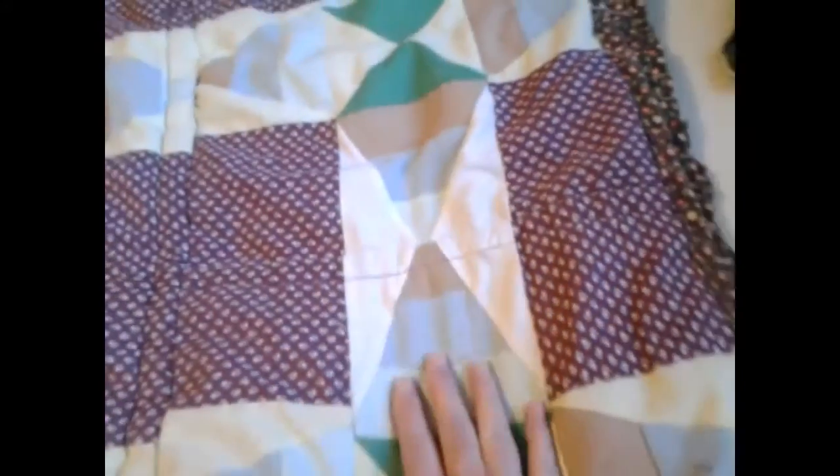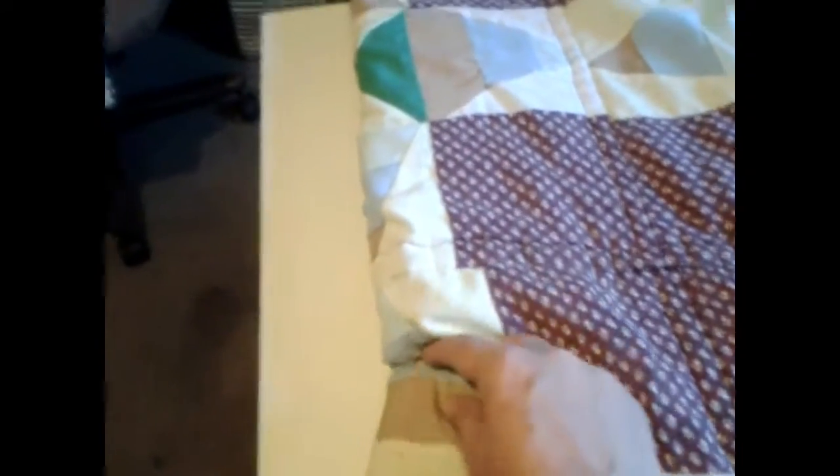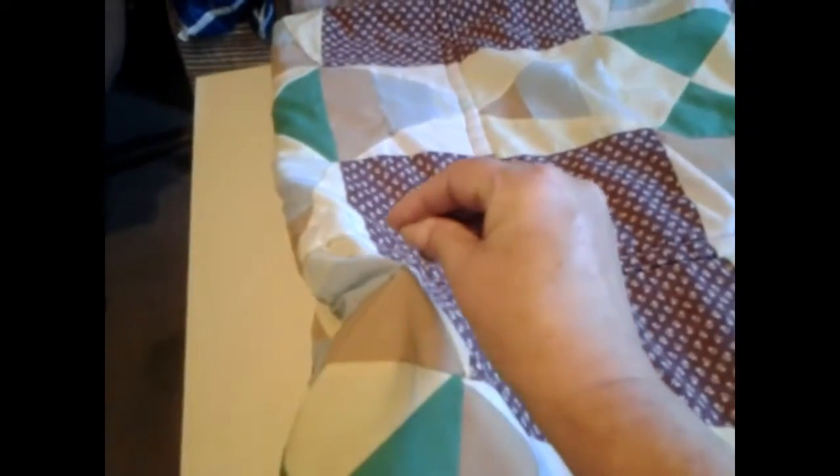This right here is the old material — see, it rips up. And this right here is the new material. You can't put old and new together. I've tried it, and believe it or not, it's got a hole right there. It's coming loose right there. I've tried it and now we see it.